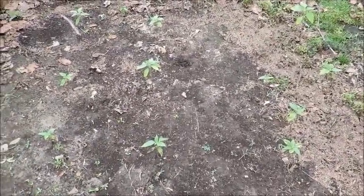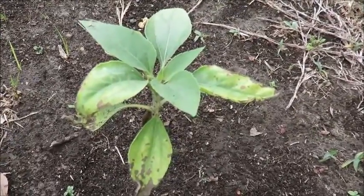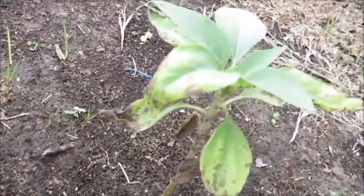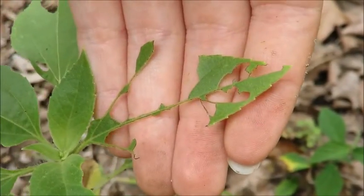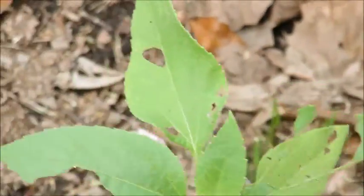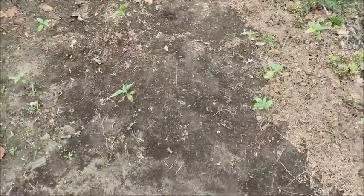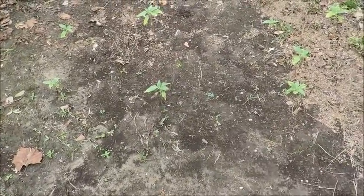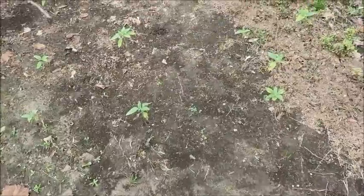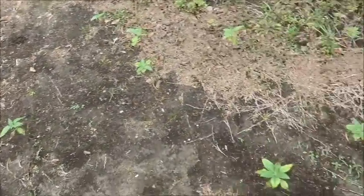Over here I have some sunflowers which aren't really doing the best. This is arguably one of the healthiest ones and you can see its leaves are kind of dying off — it's got a nice stem and a lot of new growth, but the one next to it has been munched on quite awfully. The final issue is that it floods back here when it used to not flood, so not only are they dealing with bugs, they were likely transplanted root-bound and weren't grown in the right season.